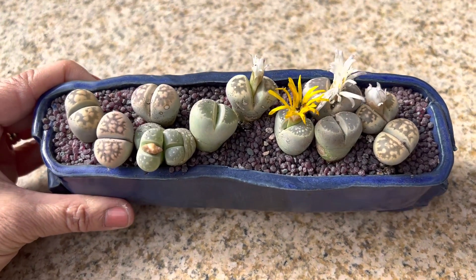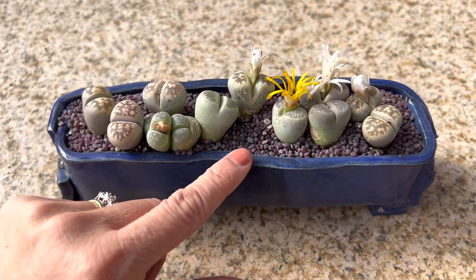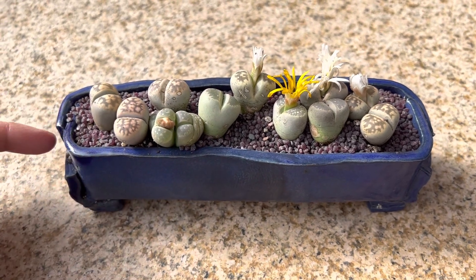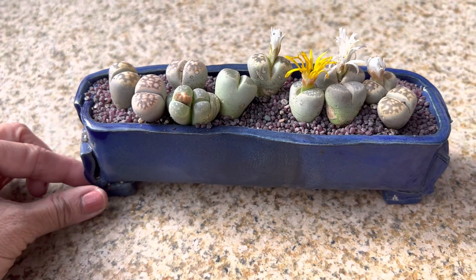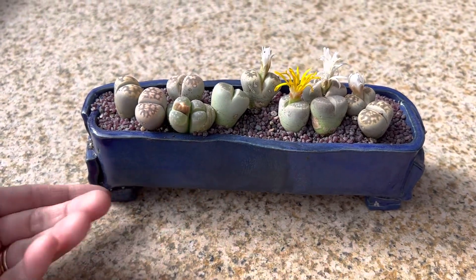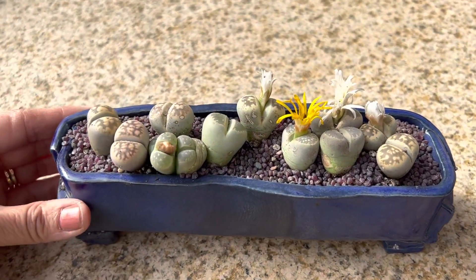I think it's a beautiful arrangement, especially with this purple garnet, which is a nice contrast for this blue handmade pot and its legs as well. So it kind of elevates this arrangement.